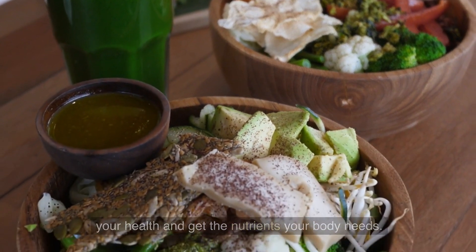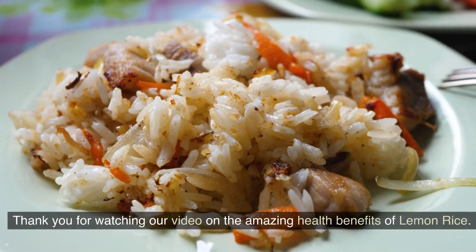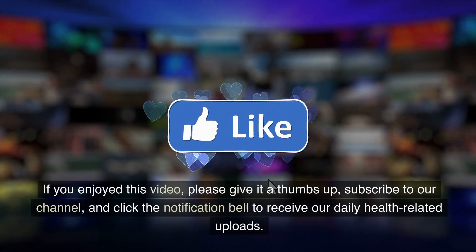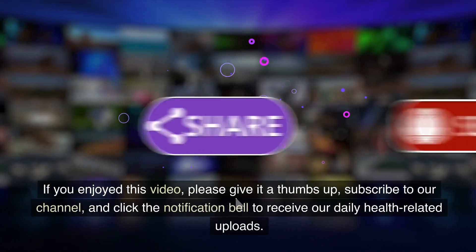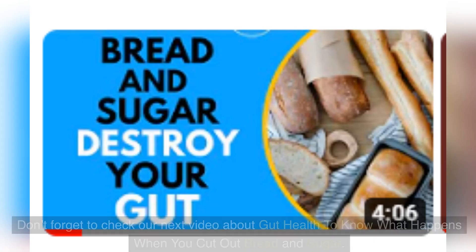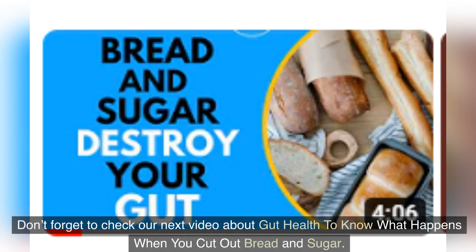Thank you for watching our video on the amazing health benefits of lemon rice. If you enjoyed this video, please give it a thumbs up, subscribe to our channel, and click the notification bell to receive our daily health-related uploads. Don't forget to check our next video about gut health to know what happens when you cut out bread and sugar.